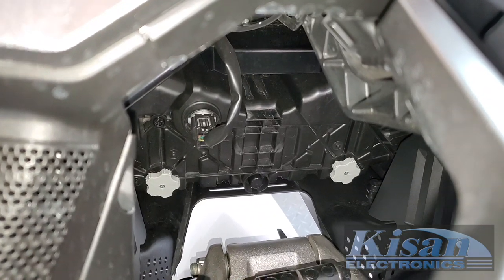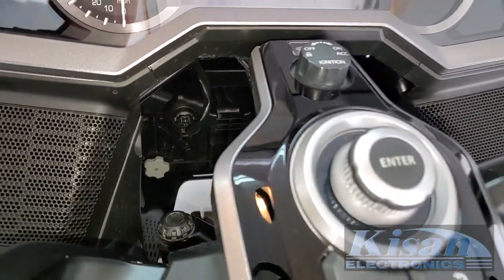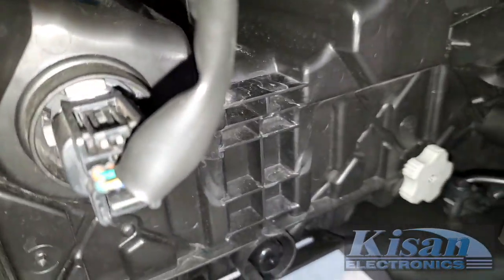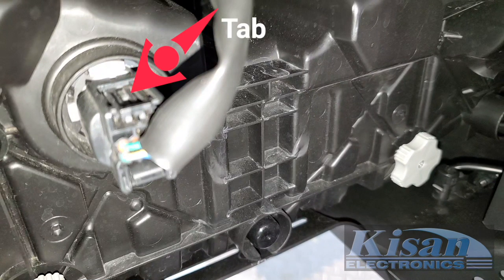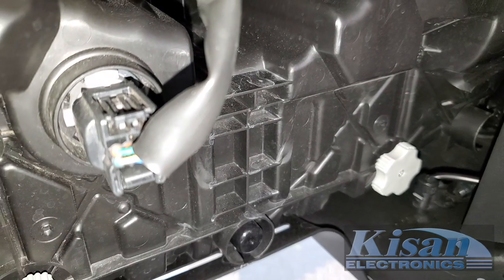By turning your handlebars all the way to the left, you should be able to get your hand down through that small area to get to the back of that connector. You'll locate a small tab on top of this connector, and if we press that tab down as we pull back on the connector, it will release from the back of the headlight assembly.